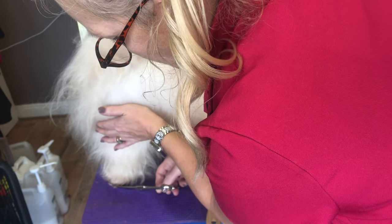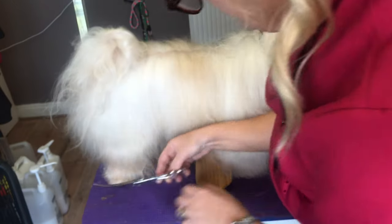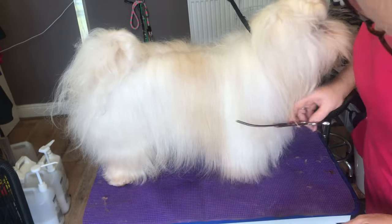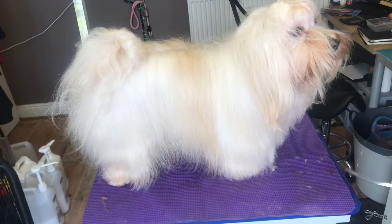I'm just going to go in and tidy that bit off. So now we've got neat feet - neat feet, Skye, hey? There we go, all done. We'll see you soon.